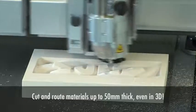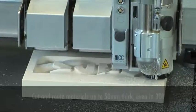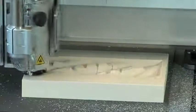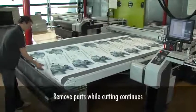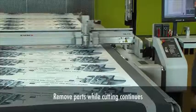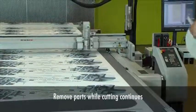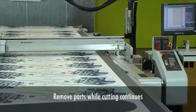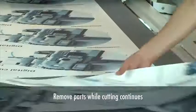G3 can even route 3D signs up to 50mm thick. Automated material transport allows for nearly unattended processing of roll materials. An optional cutter extension provides a convenient offload area to separate and remove cut materials without interrupting the cutting process.